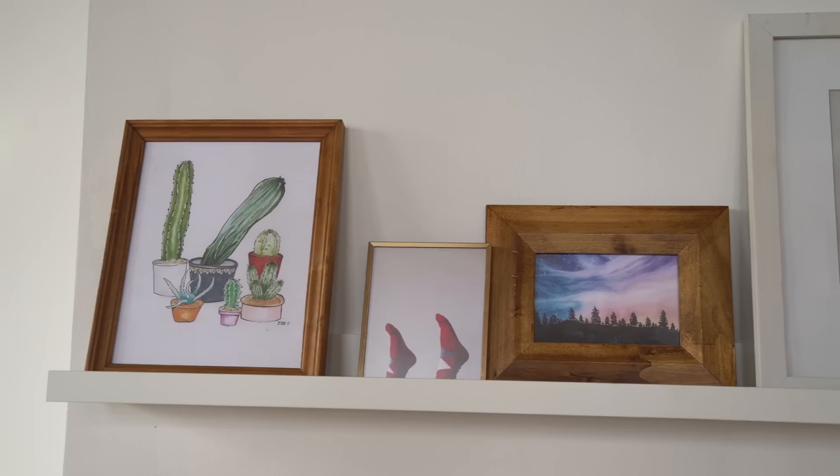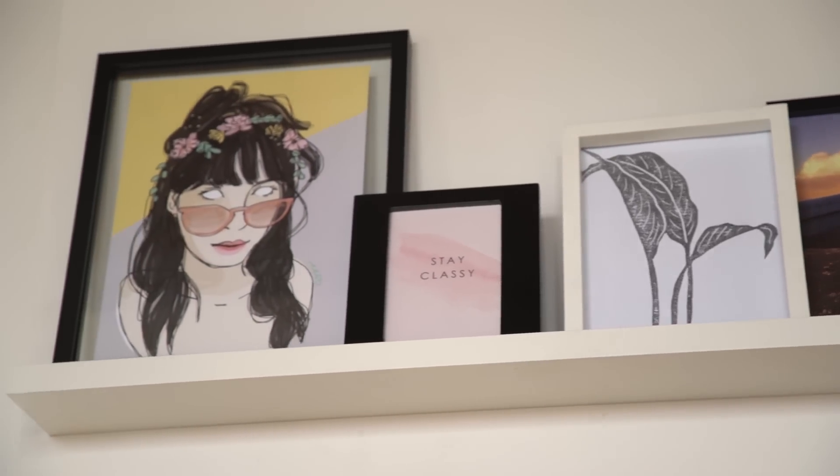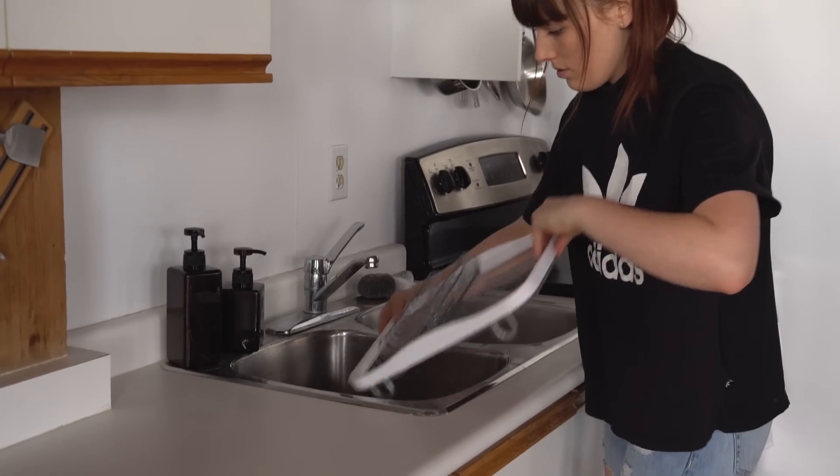You guys killed it — thank you so much for submitting your art. The gallery wall turned out amazing and it's honestly so special for Becky and I. Every time we look over there, we just get so happy. Everyone will be credited below if you want to check out more of their work. All that's left to do now is put the final styling touches on everything.